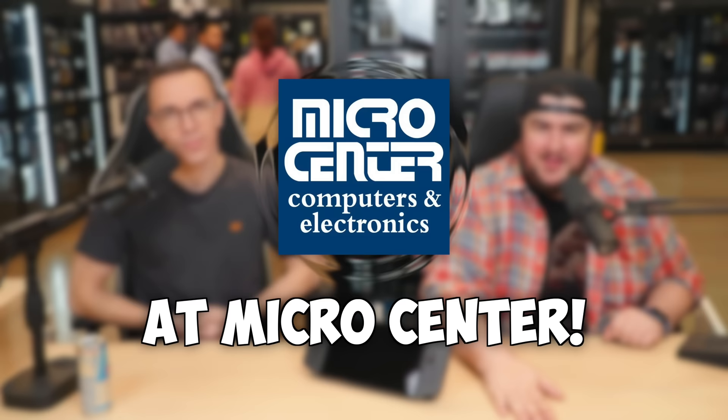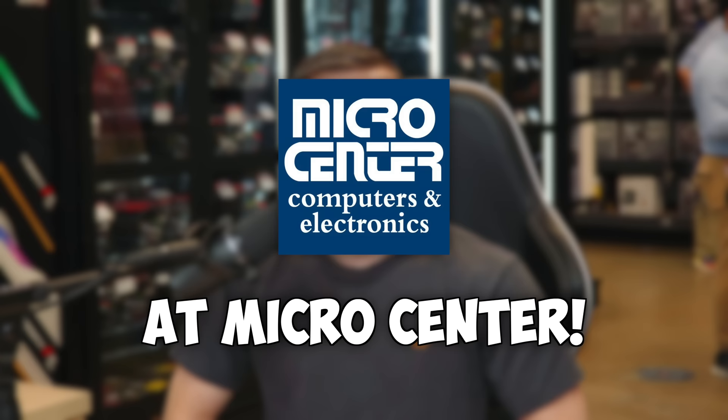Hello and welcome to This Is Not Live, pre-recorded live from Micro Center, our fine sponsors. We're going to be talking about the brand new Lenovo Legion Go.